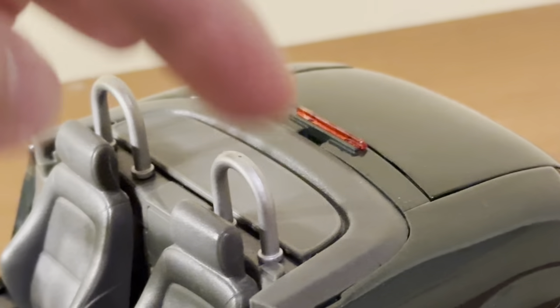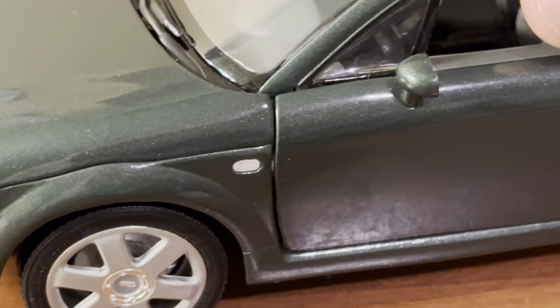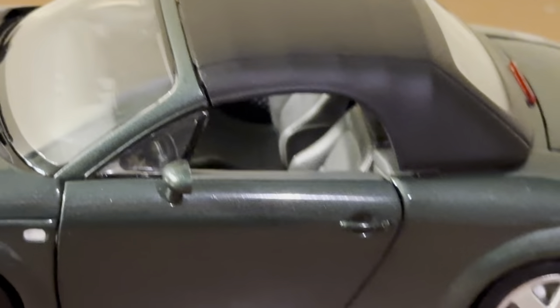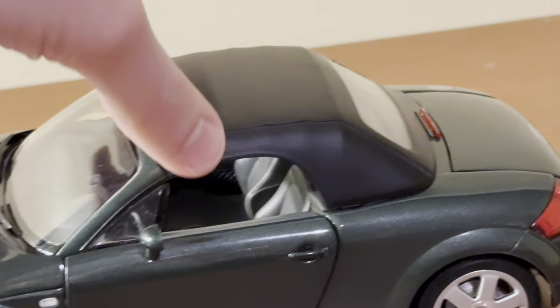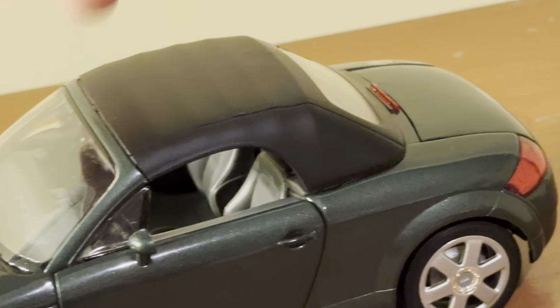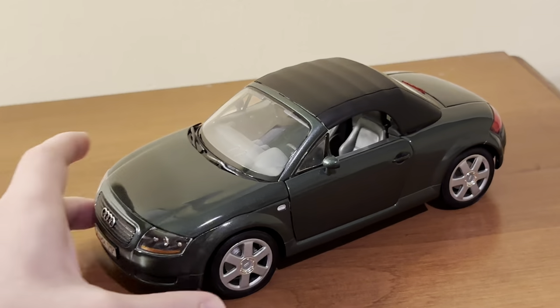The model also has roll bars. To install the convertible top, you line it up with the front of the windshield, the clips slide into place in the back, and you push it into place at the rear — it clicks to confirm it's secured. It's a bit stiff to put on and take off, but that means it's securely fastened once installed. The top is sturdy enough that you could briefly pick up the model by the top, though I wouldn't recommend doing that frequently. It really does look great both with the top up and the top down.